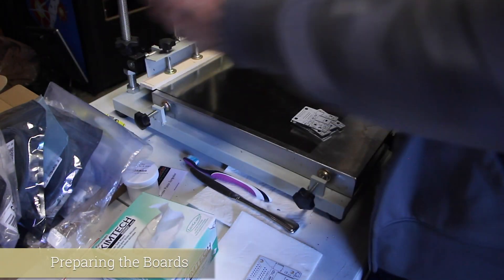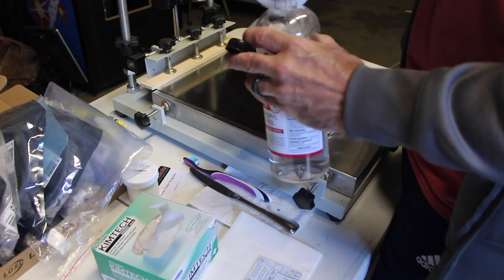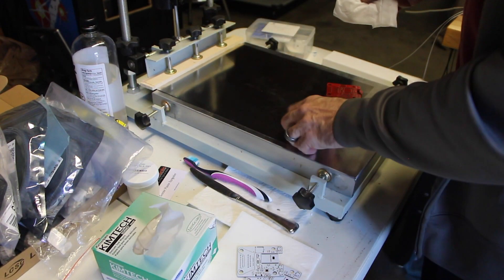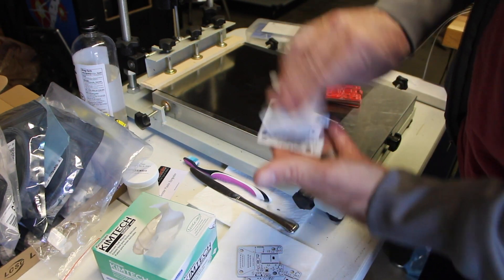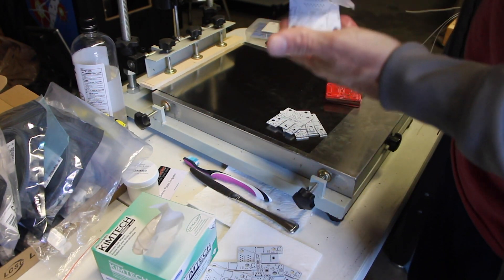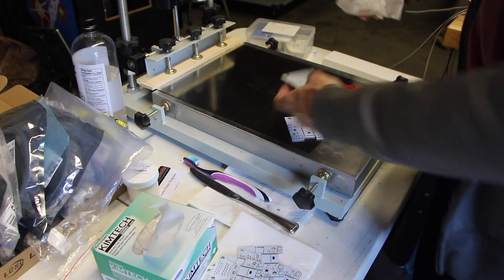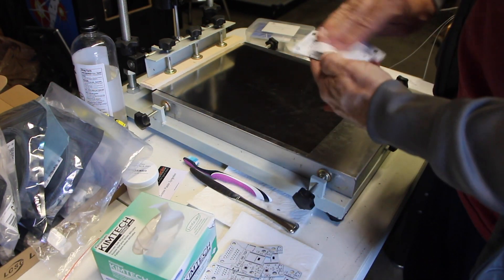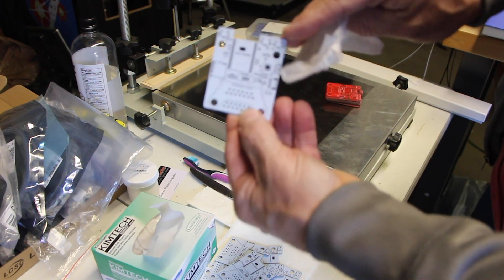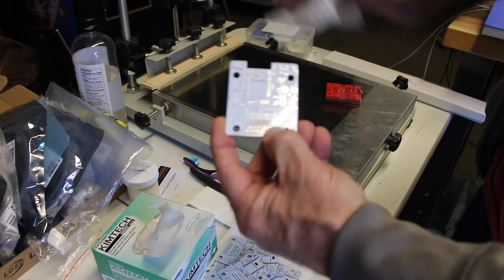First, we're going to take some 99% isopropyl alcohol and wet a tackless, lint-free towel, and we're going to wipe off the boards just like this. It takes off all the residues from the manufacturing process as well as anything from our fingers, giving a nice clean surface for the solder paste to attach with no impurities. The pads — the silvery areas on the board — are where the solder paste is actually deposited and makes contact with the components.